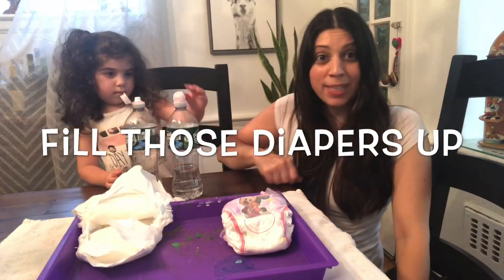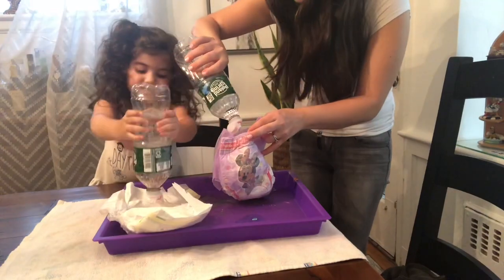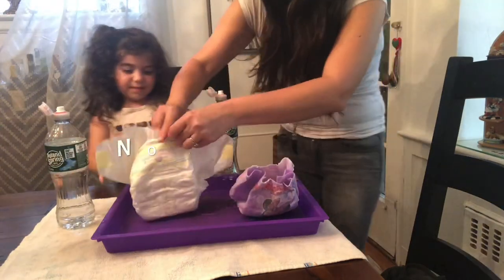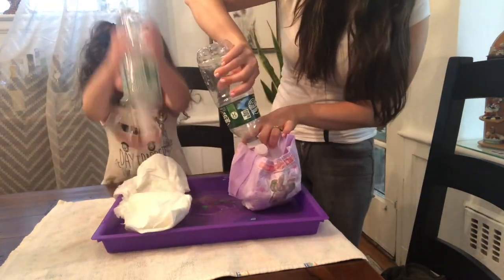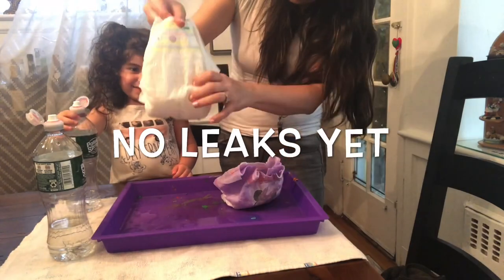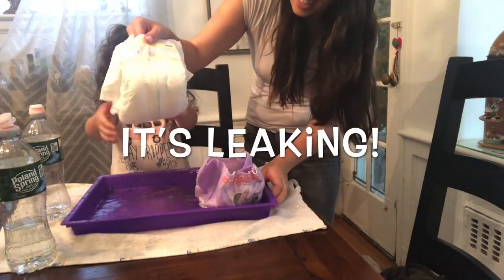So step one is going to be to squirt the water into both of these diapers. Cheers! And now it's leaking.